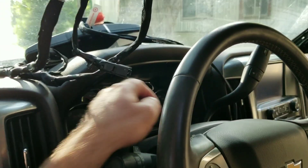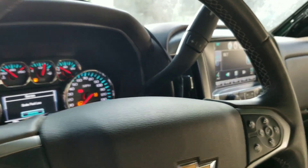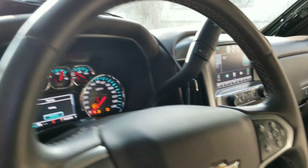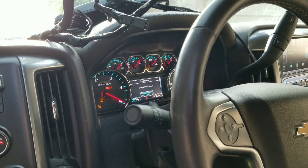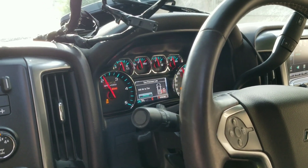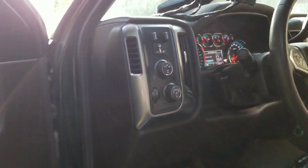This thing has got a ton of warning lights on right now, but this puppy fires right up and runs perfect. No engine issues, no transmission issues, no transfer case issues, nothing wrong with the front end.